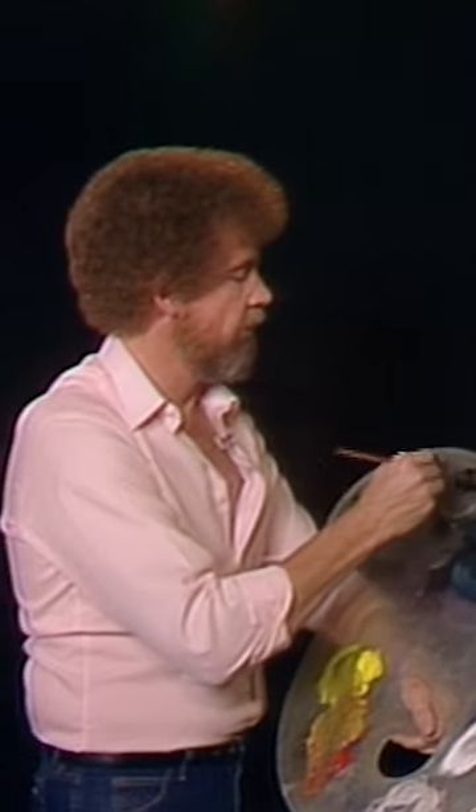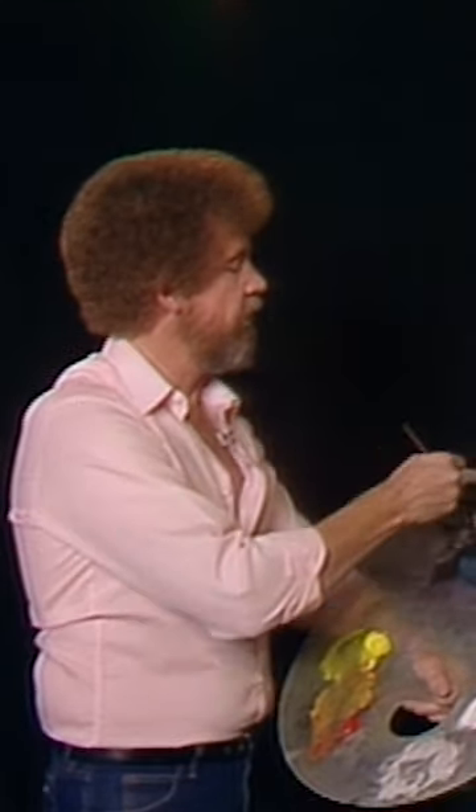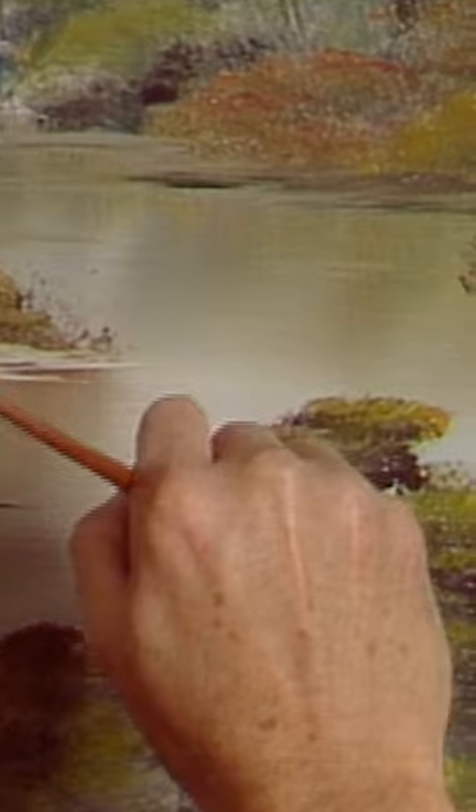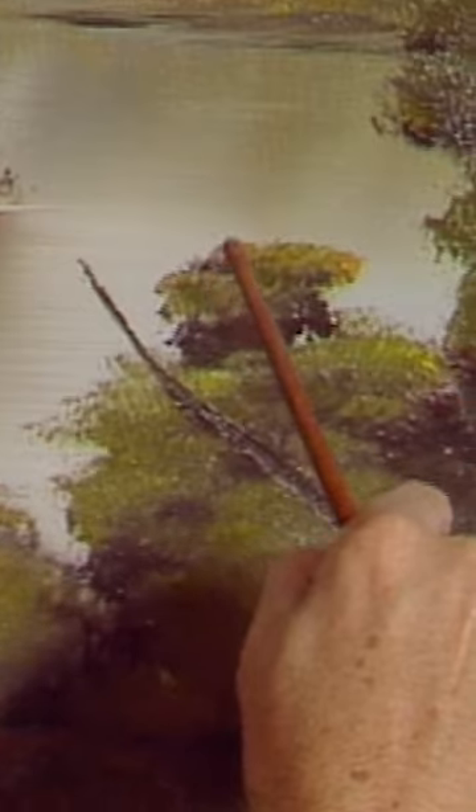Maybe we'll put a little tree, just a small little tree, and he lives right here. It's just Van Dyke brown on the fan brush. Just put him right there like that.